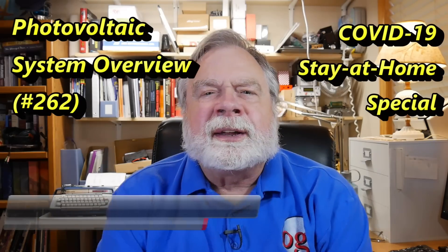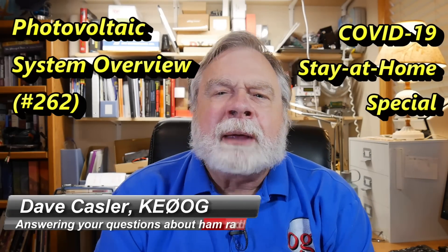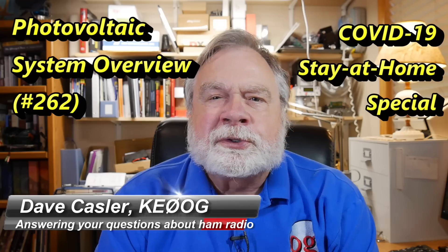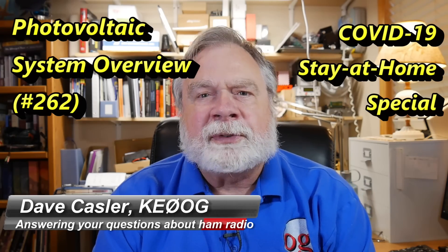Hello, Augie's Worldwide. I'm Dave Kassler, amateur radio callsign KE0OG, here with episode 262 of Ask Dave.